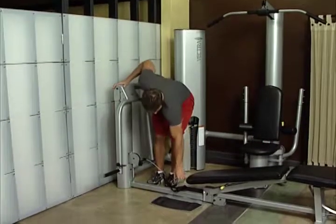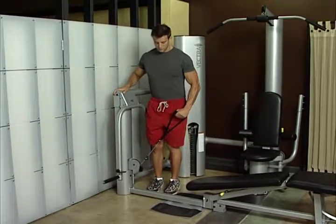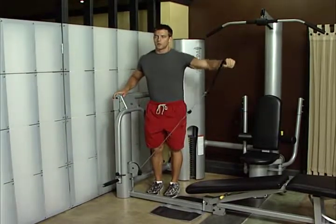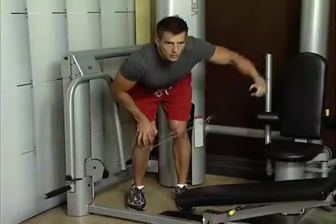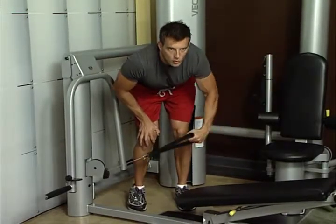Side lateral. Use extension cable. Standing upright, grasp single handle with arm bent slightly at elbow. Pull handle up in an arc until arm is almost parallel with floor. This exercise works the middle and front deltoid and trapezius. For variation, bend forward at the hip to perform a bent-over lateral.